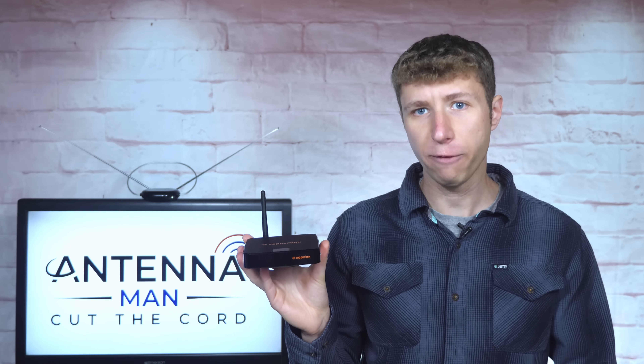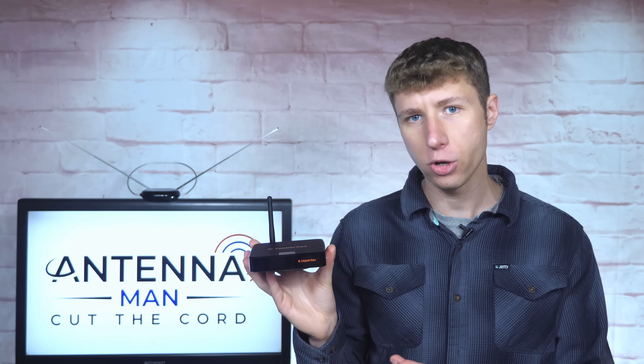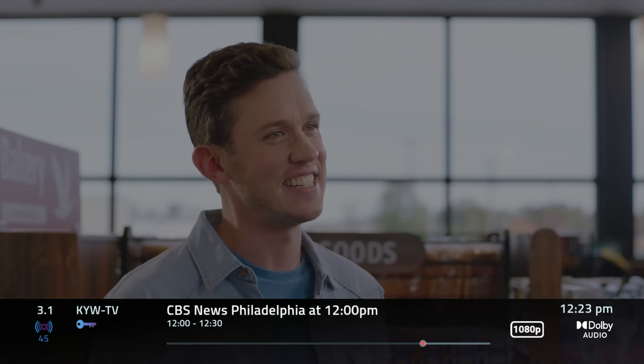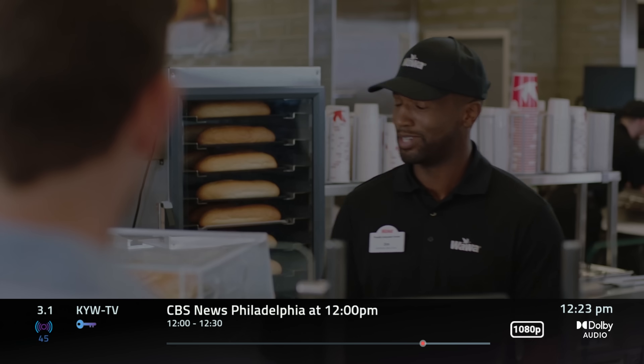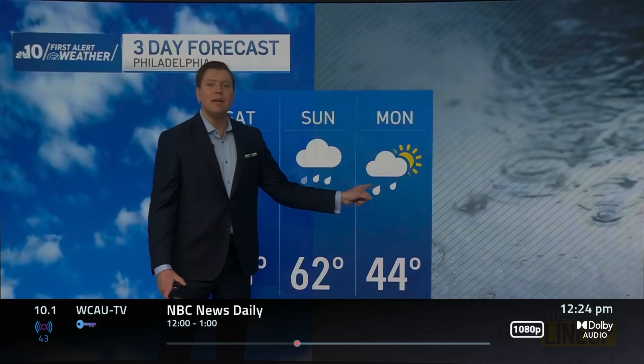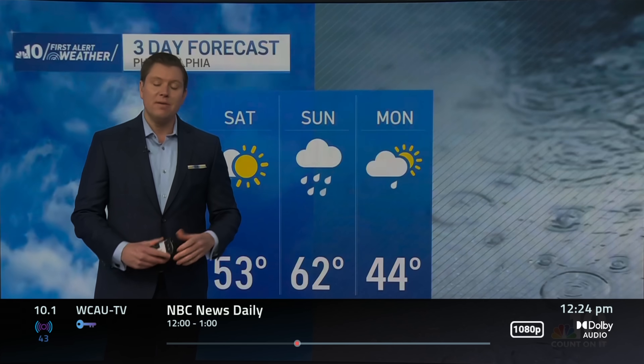I truly appreciate the effort this company has made to get their unit DRM certified so people who were previously locked out of accessing local channels can now watch them. Unlike other ATSC 3.0 tuners on the market, the ZapperBox had no issues at all decoding DRM-encrypted channels in my area. Here's a video capture in real time showing it decoding every single TV station in the Philadelphia market that has DRM encryption turned on. It does take a few seconds for each channel to load up, but that's more of an issue with the TV standard and not the ZapperBox itself.